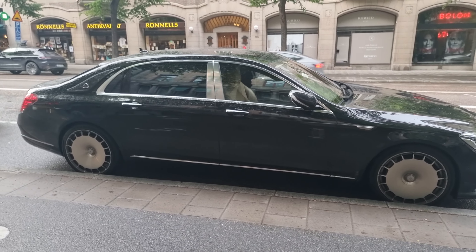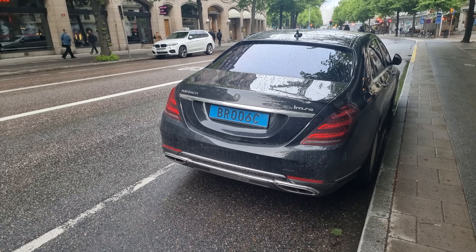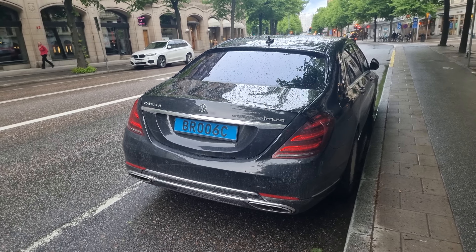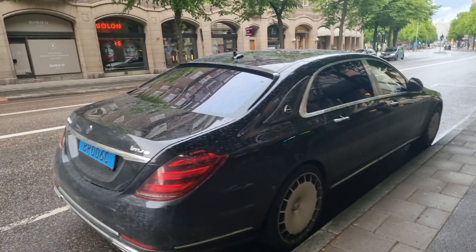So what is this? Is this like a S600L which IMSA modifies to a Maybach? Or is it a S680 Maybach that they took to the tuner IMSA? I think it's a regular S-Class that they upgraded to IMSA specifications. So if you want to save money and not buy a Maybach, you tune your regular S600 at IMSA — that's why there are no Maybach logos.